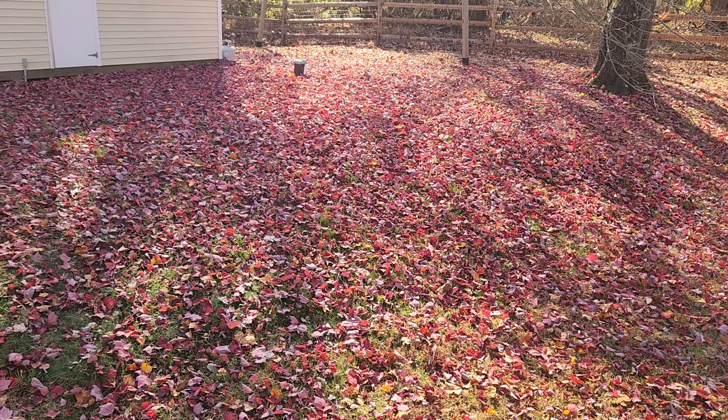The sun's this way so it's hard to see. I don't know if you can see how gorgeously red these leaves are, but this is the red tree here and it's losing its leaves. Dennis mulched this yard two days ago and it is a carpet. He's going to have to mulch it again soon or all this grass is going to die. And I got the leaf blower out the other day and blew all the leaves off this deck, so I'm going to have to get the leaf blower out again.